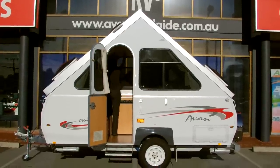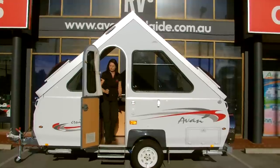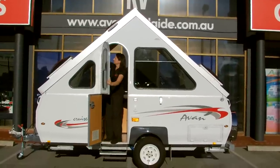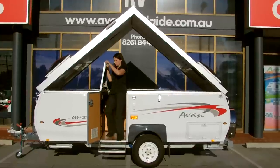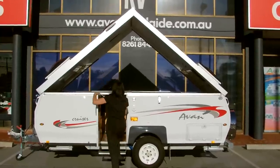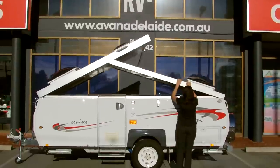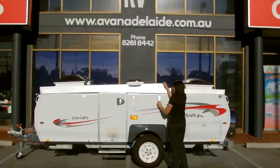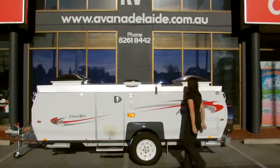Step inside, release the locking handle, and the off side wall drops. Release the door, release the near side wall and that drops. Close both doors, disengage the roof and reconnect the travel latches.